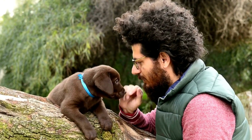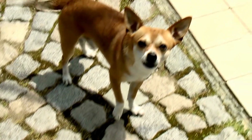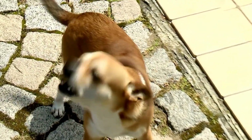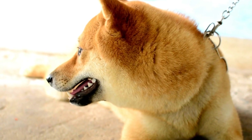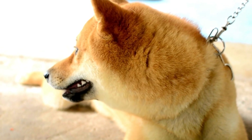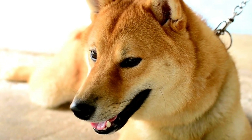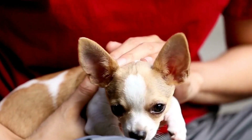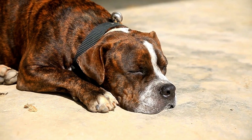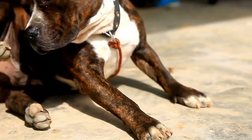Gradual Desensitization. The key to successfully training dogs to remain calm during blood pressure measurements is through gradual desensitization. This involves exposing your dog to the equipment and the procedure in a controlled manner, gradually increasing their tolerance and reducing anxiety. Start by introducing the blood pressure cuff or equipment to your dog in a positive and non-threatening manner. Associate it with treats, praise, and rewards to create a positive association.